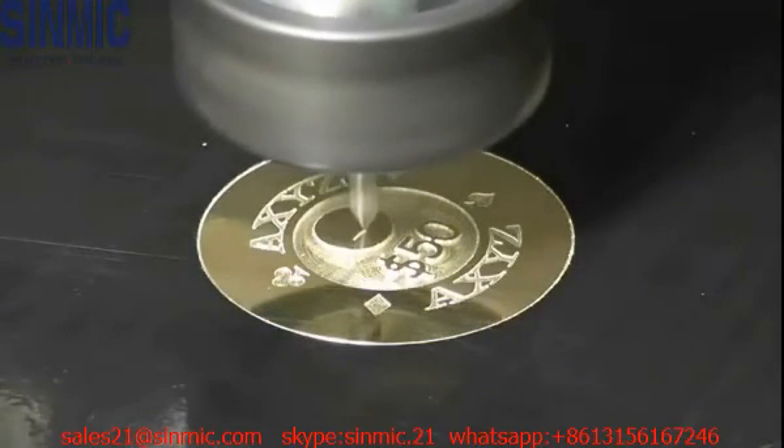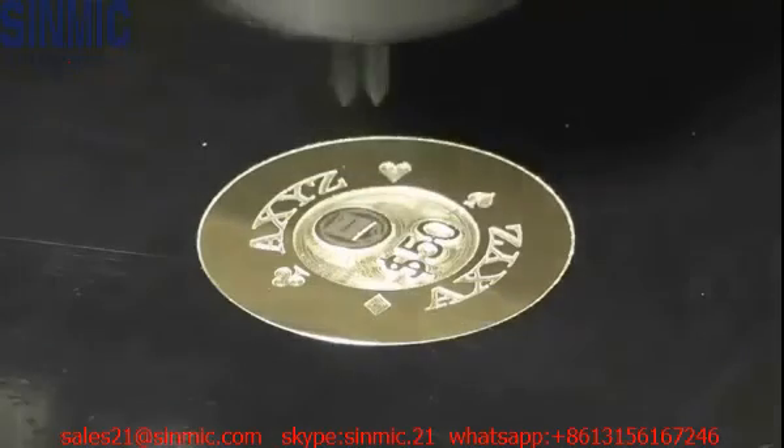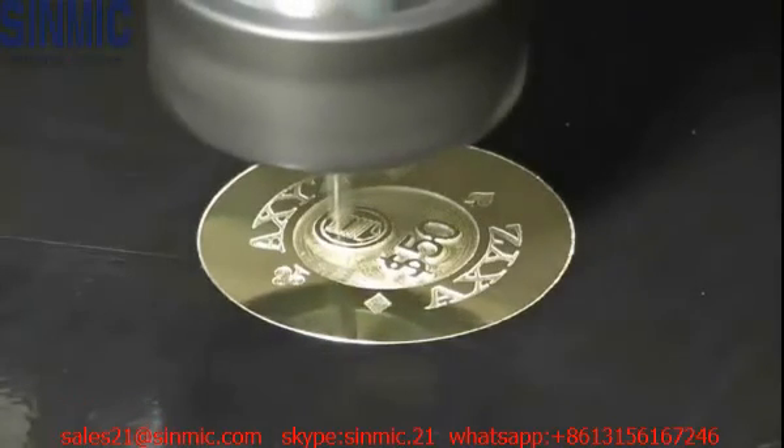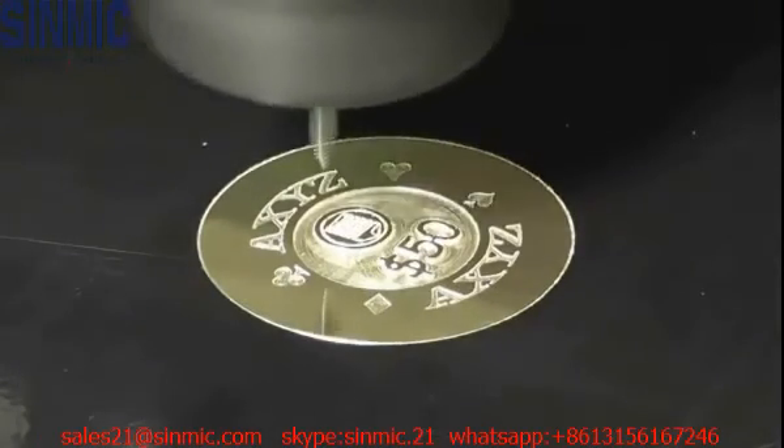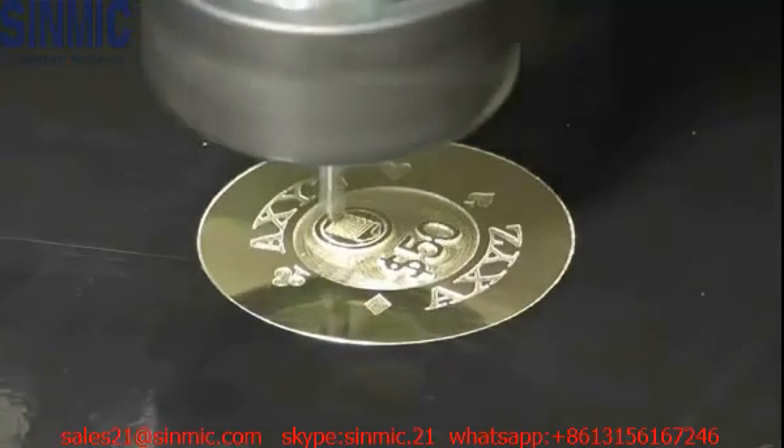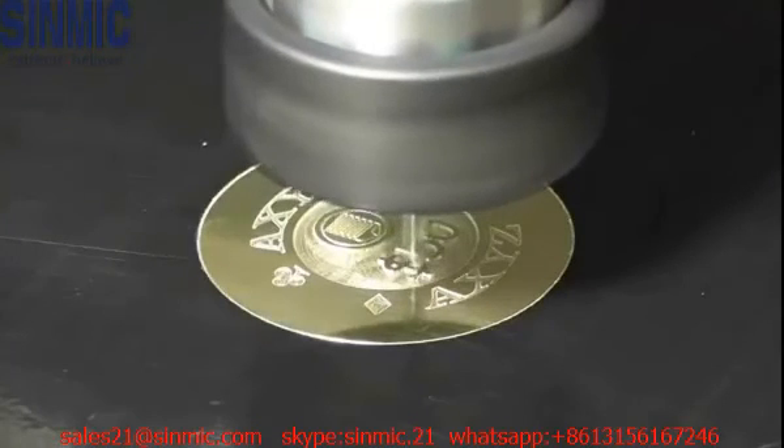For the second part of the sample, I'm cutting at a depth of 0.5mm — 0.002 of an inch — and I'll be removing the area around the text, so the text and the logo sits proud. This is where the 3D corner sharpening will ensure that the internal corners do not become rounded.